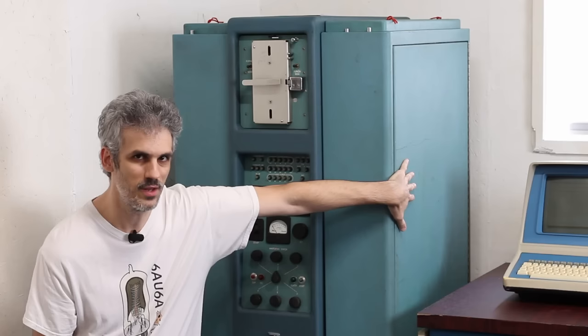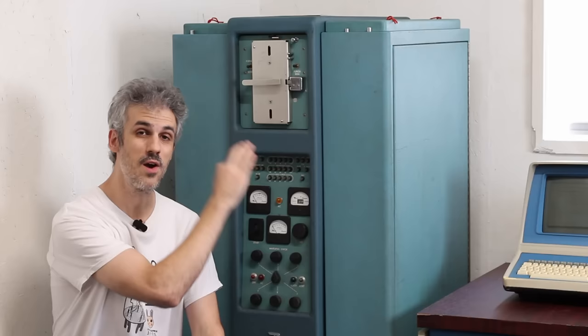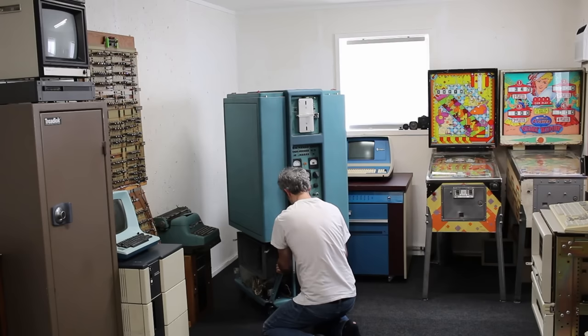We're going to slide this machine out and pull the sides off — these doors are just going to keep getting in the way, so I'll pull them off so we don't ding them up. Then we'll pull every single card out, make a list of where each is located within the door, and cross-reference that against our documentation to figure out what modifications were made and where within the year spectrum this machine sits.